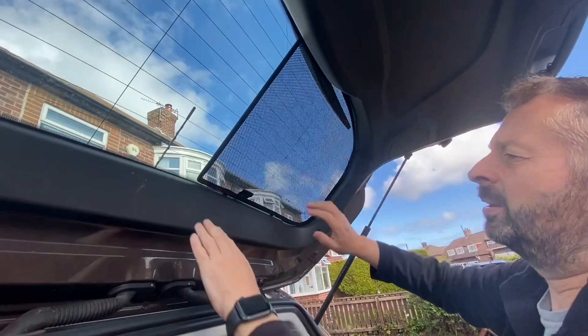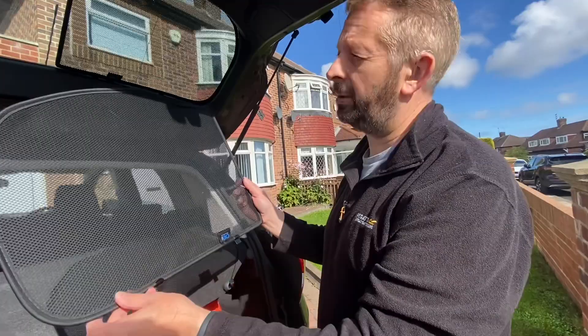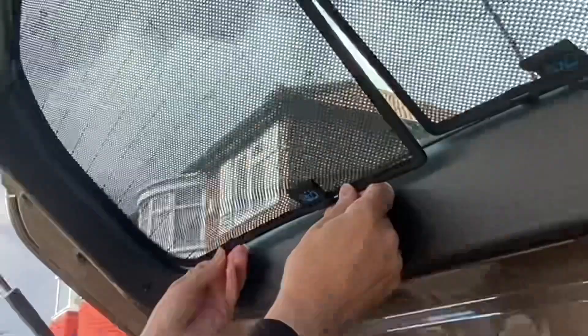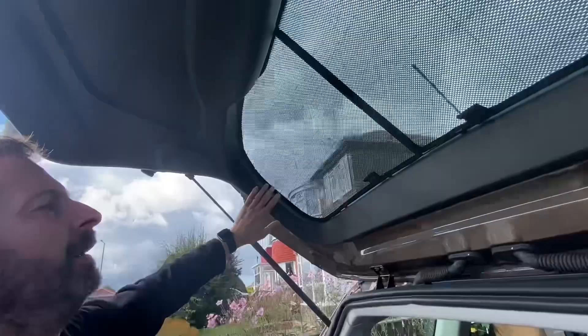Once the shade looks right and is as far over as you can get it, fit the second shade the same way. Sometimes having the first shade already in position makes fitting the second one a bit harder — it's a process of manipulation and trial and error. Push the clips away from the trim and push the shade as far over to the side as you can get it.